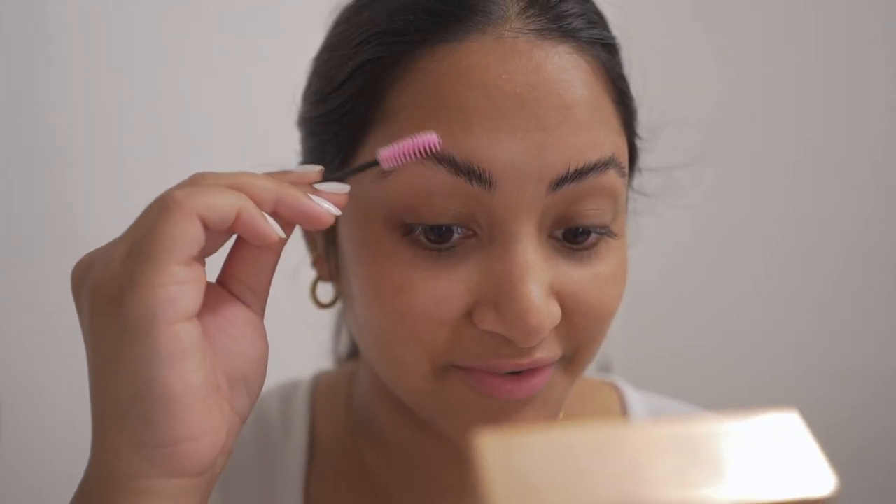Now it says to wait 30 seconds and then brush it out. It's already feeling a little stiff. I brought in an extra light because I feel like it wasn't very lit on the side of my face.